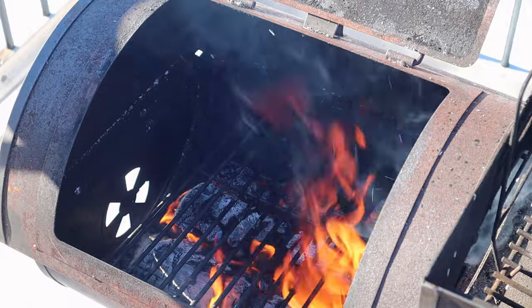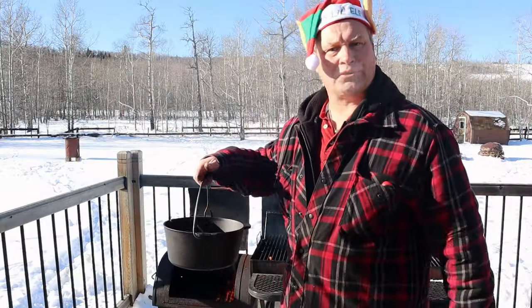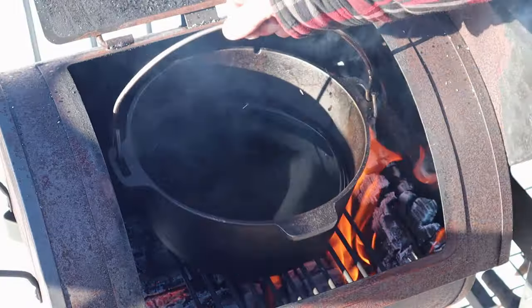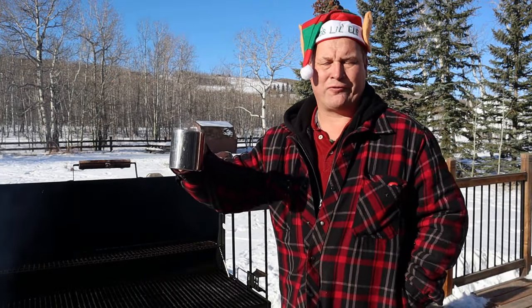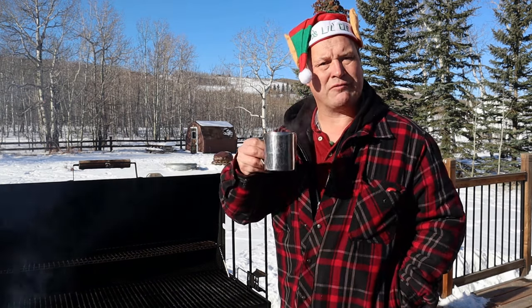There we go. It's pretty essential when you want to make fries that you've got some hot oil. Let the show begin, my friends. While we're waiting for the oil to reach around 450 degrees, I'm going to enjoy the coffee.